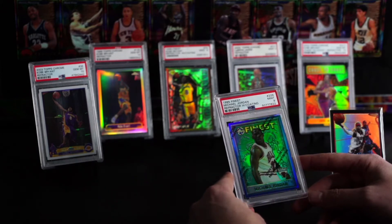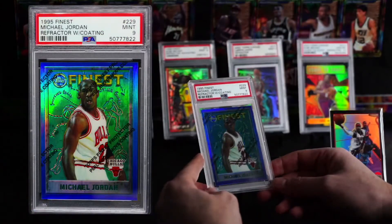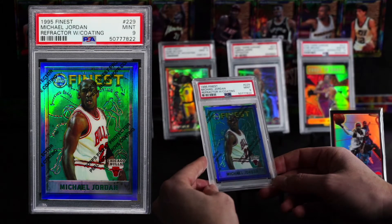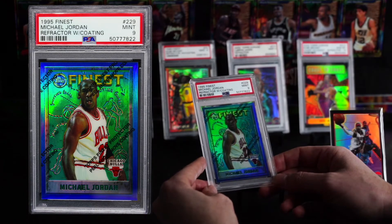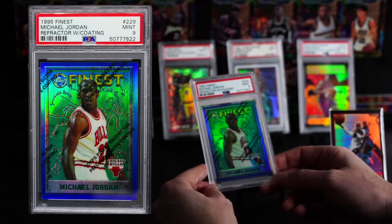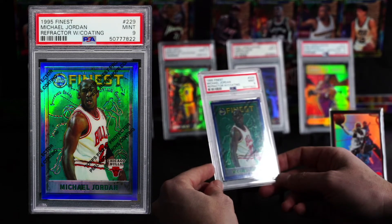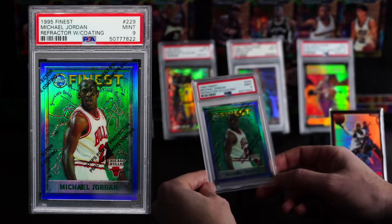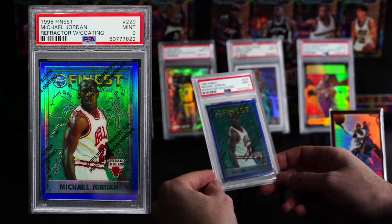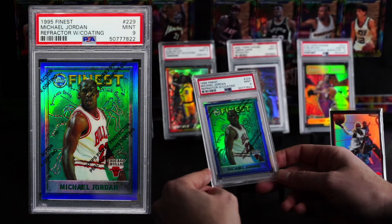I want to talk about these refractors and why I think now is a time to load up, not just on these big stars, although that is obviously who I would be focusing on first. MJ, Kobe, LeBron in the early 2000s, even mid-2000s, to be honest. But I'm even thinking now's the time to grab Iverson, now's the time to grab some of these other guys. Probably I should release this after I go out and buy some more, but I'm just excited right now and it is what it is. If I miss out on some great deals because I put out a video of some cool content, then so be it.